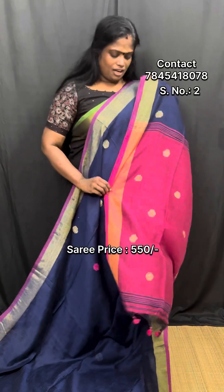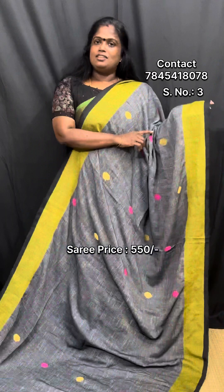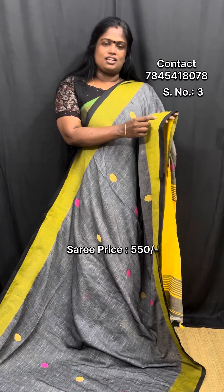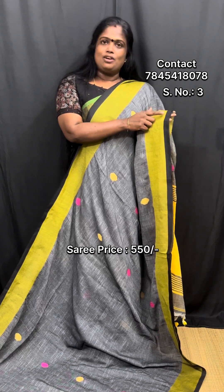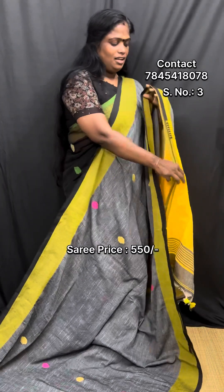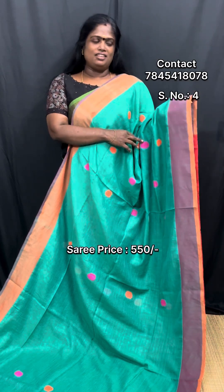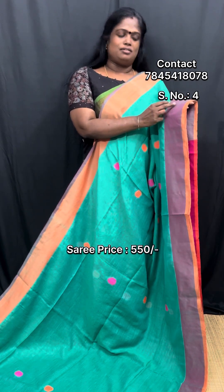This saree is a pink color. Same color in the blouse. This saree is a blackish gray color. This saree has a lemon yellow border. This saree has a cotton border. This saree has a green-black highlight. This saree is a good color — a green dress. It means it has the same lemon yellow.